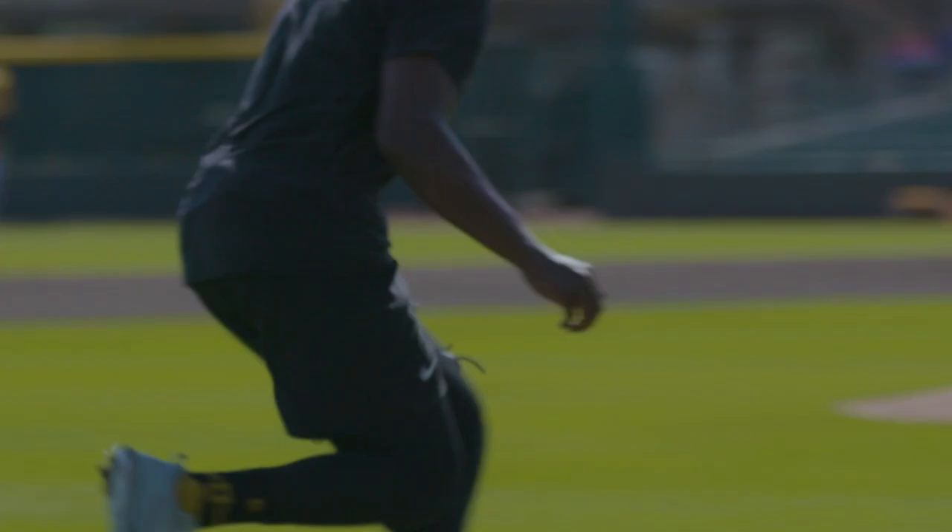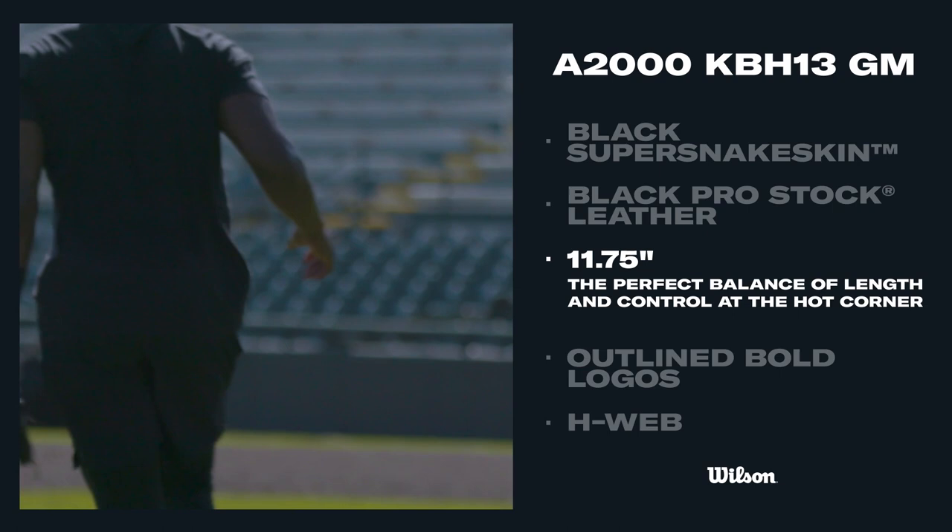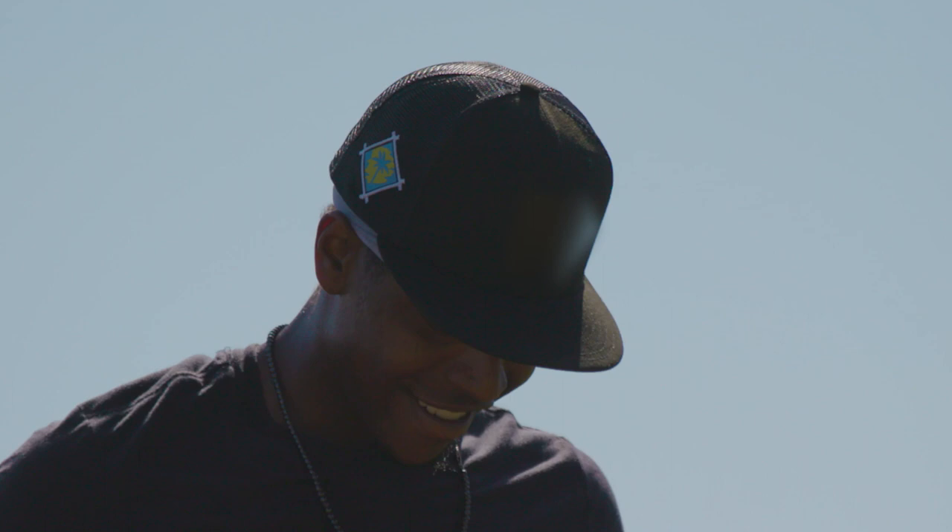I always go with the eleven and three quarters. I don't have the biggest hand in the world — I know a lot of third basemen like the twelve or twelve and a quarter, but my hand's not the biggest so I always go with the eleven and three quarters.